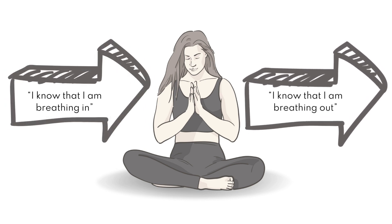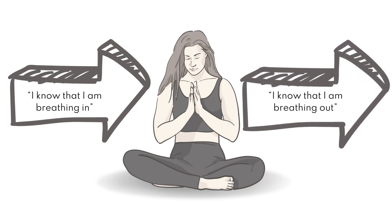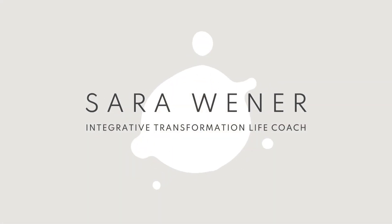When you breathe out through your nose and use your inner voice, you will say this mantra slowly: I know that I am breathing out. Feel your breath as it naturally flows in and out. Continue to silently repeat this mantra as you breathe in and breathe out.